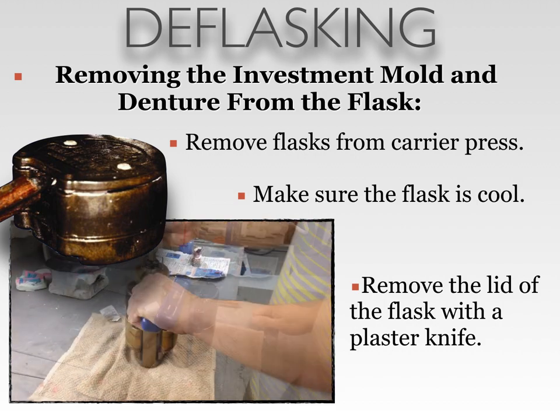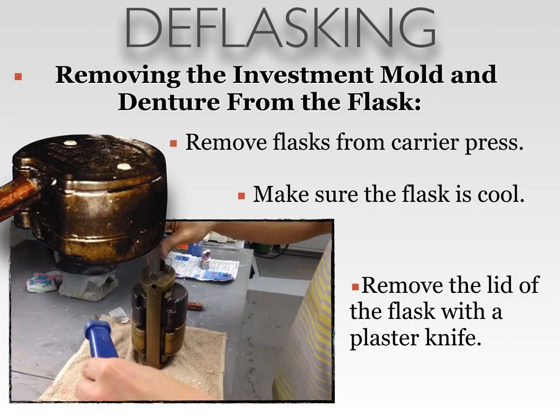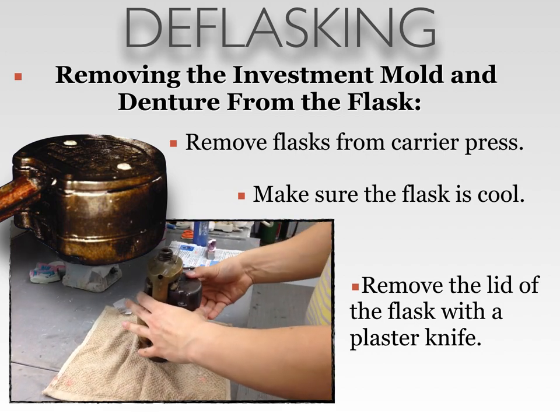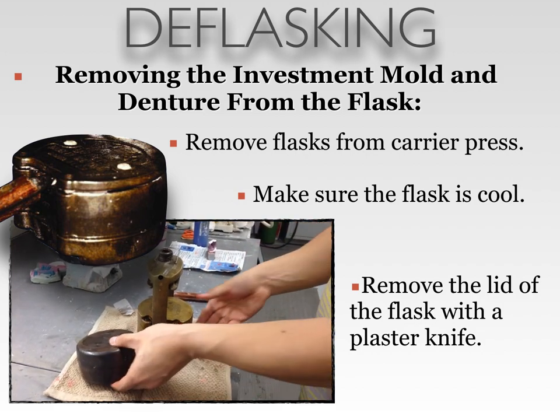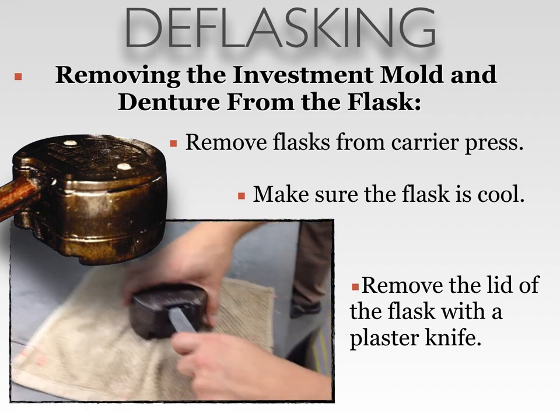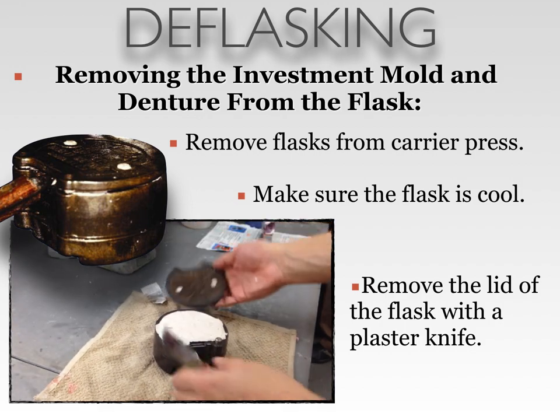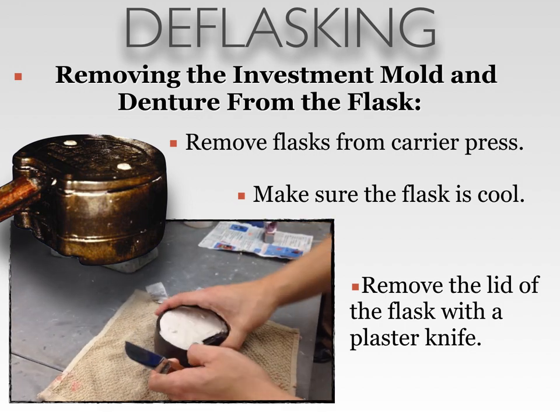Removing the investment mold and denture from the flask. The first thing you want to do is remove the flask from the carrier press. Once again, make sure that the flask is cooled down already — you don't want to touch this when it's piping hot. Then you're going to remove the lid of the flask with a plaster knife using the notch that's located on the back of the lid.